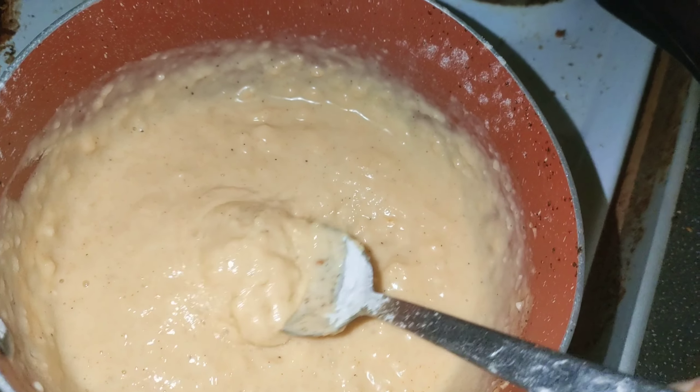See you in the next one. This is going to be yummy, yummy, yummy. Homemade dinner — or should I say lunch.